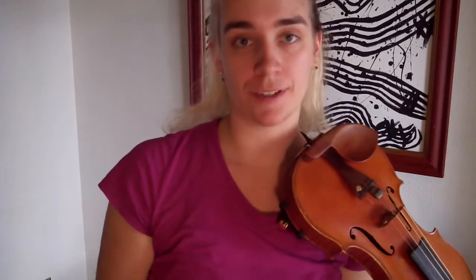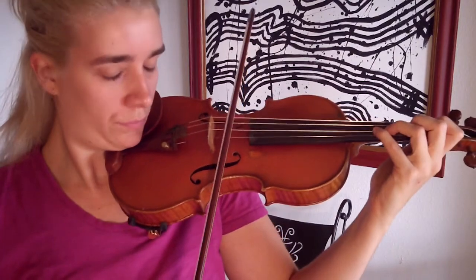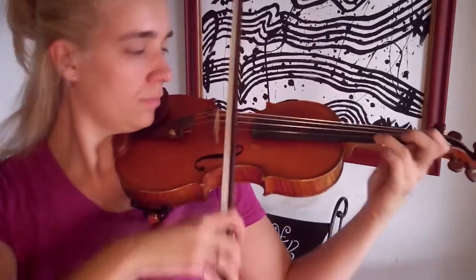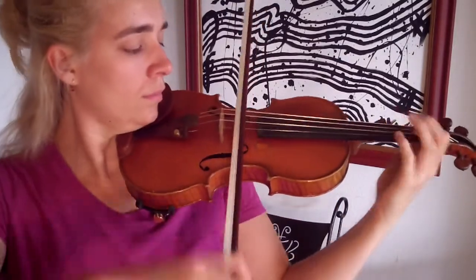Okay, here we are — all set. First thing we'll play is a scale. The next thing we're going to do is the slower selection, and finally we're going to do a faster selection. Now that the short nail test is over, I'd say they work just fine.